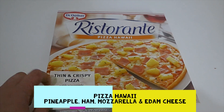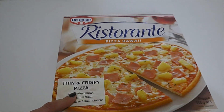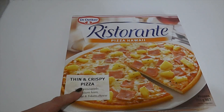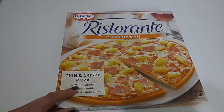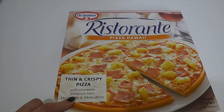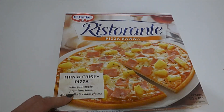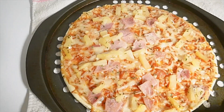The first pizza I'm going to try from the Dr. Oetker range is the Hawaiian pizza. I haven't had pineapple on my pizza for decades, and I guess it goes back to the old-fashioned debate — does pineapple belong on pizza or not? So today I'm going to find out. This is also a thin and crispy pizza, so I'm going to pop this in the oven and show you what it looks like.